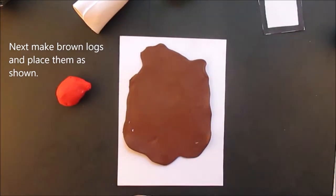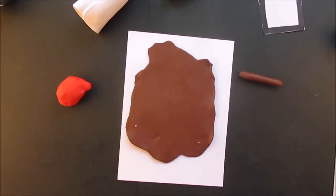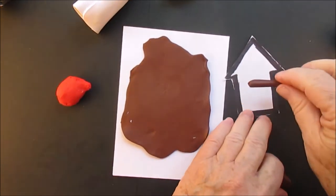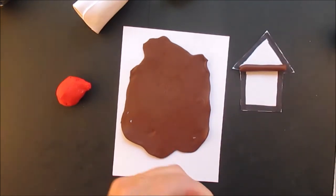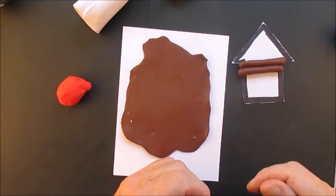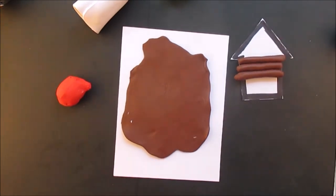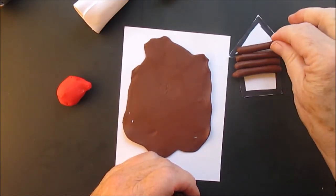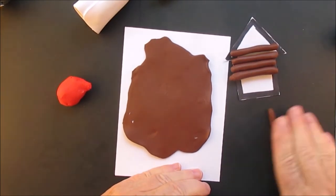Now we're just going to make brown logs, which is funny because they're going to be logs for the log cabin. You can also do this log cabin as a standalone ornament and not as a birdhouse — you can just do it as a regular log cabin. This one's a little bit more work because you have to roll out all the logs.